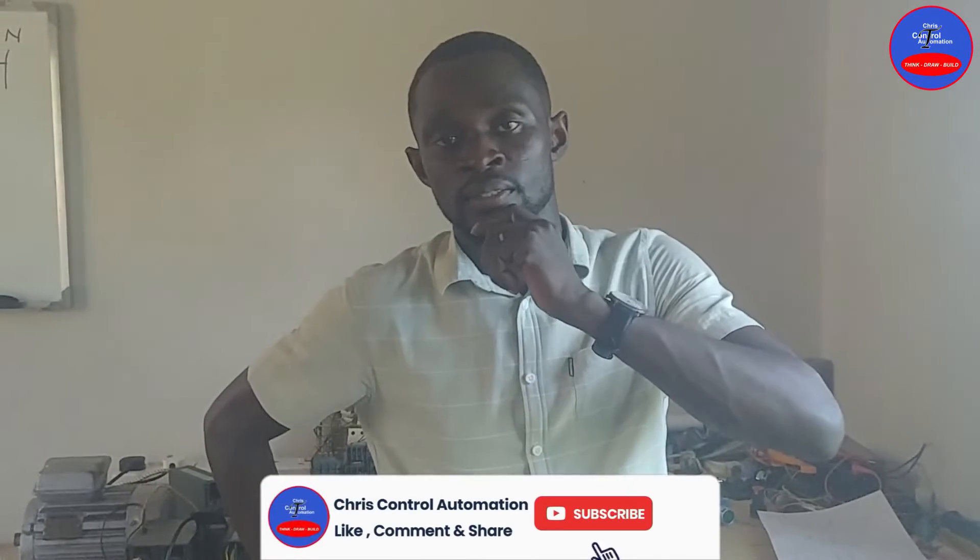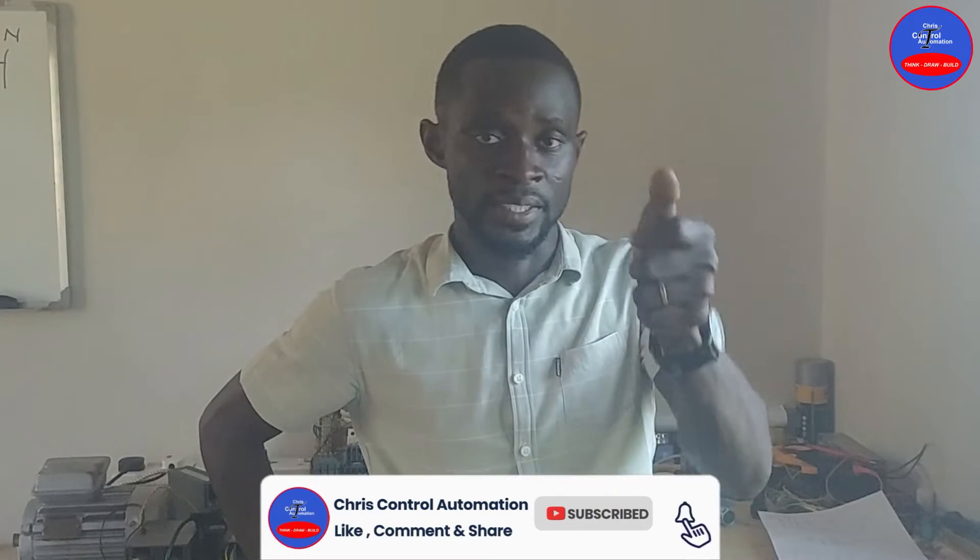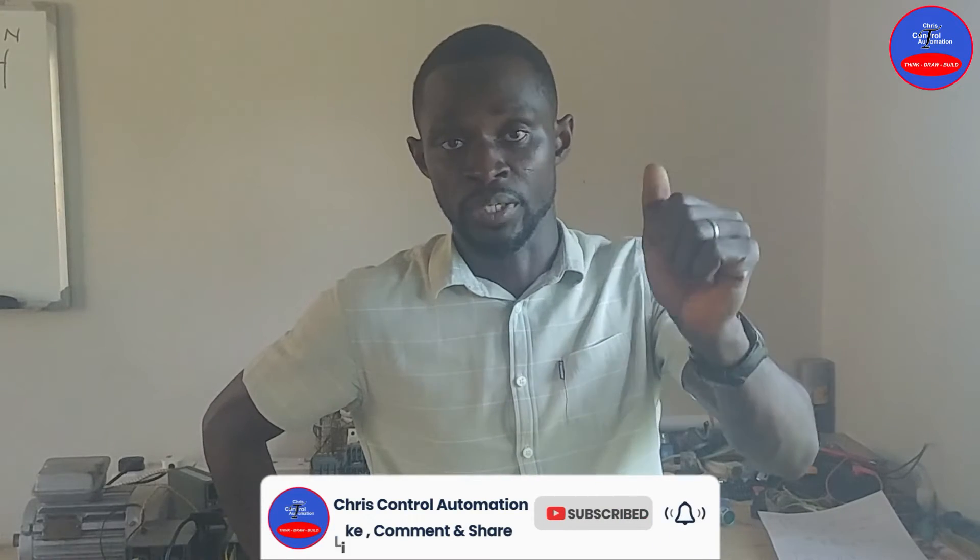Hello genius, welcome to Craze Control Automation. If today is the first time you are watching my channel, kindly subscribe — just hit the subscribe button, then hit the bell icon and select all from the options that will come, to turn on notifications and get all my videos.